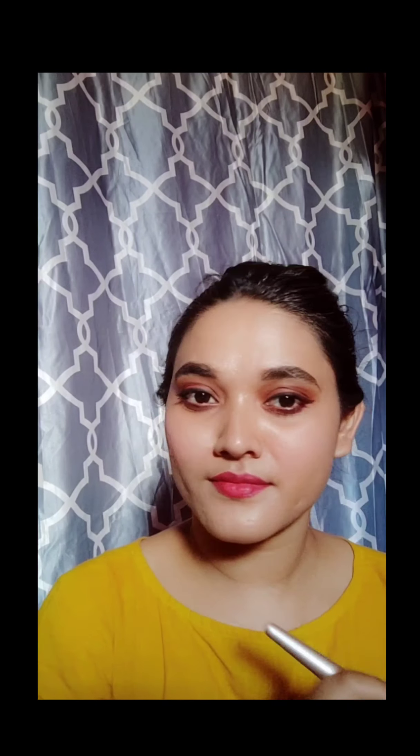For blush, I'm using a Wet n Wild Blusher in the shade Coalescent Pink. It's very soft and pinkish — it gives a very pinkish tone, and it contains a little shimmer as well.